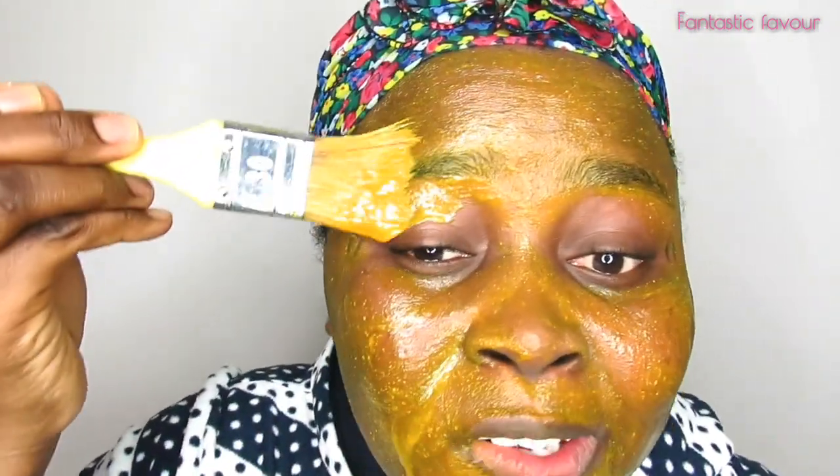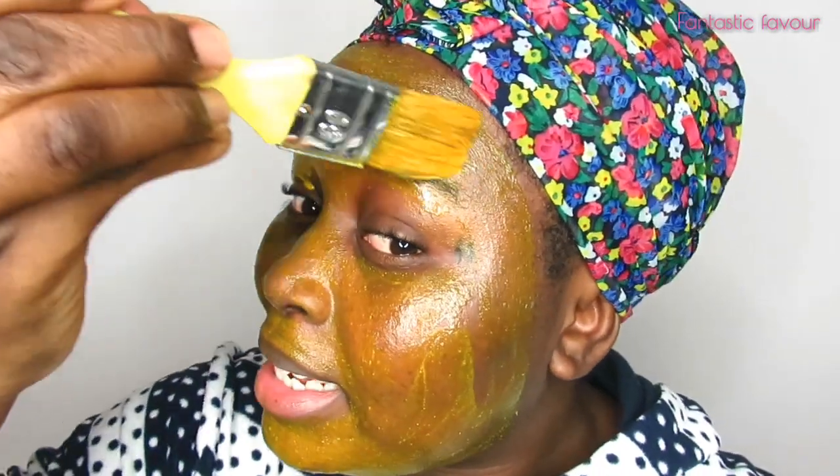One thing I want to say is that this can really get messy, so you don't want to do this with your good clothes — wear a cloth you don't mind staining. And as you can see, I'm avoiding my eye area. Make sure you rub it all over your face.